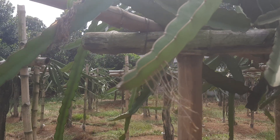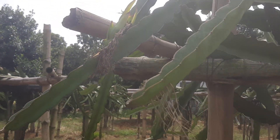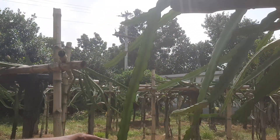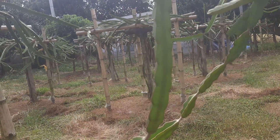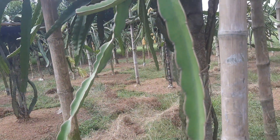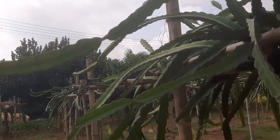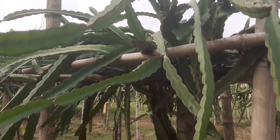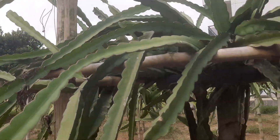Can you see the epiphytic roots? This is important in the case of all cactus — most cactus have epiphytic roots. These epiphytic roots have filament tissue through which they can get moisture as well as nitrogen from the air.